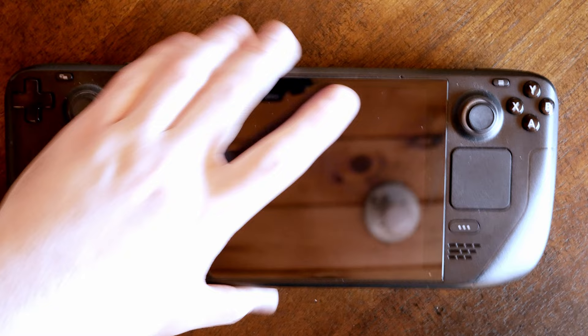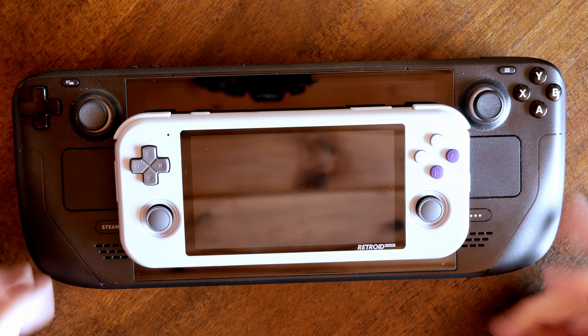Meanwhile, the Steam Deck is about six times the size of this device. It has a more ergonomic feel, a screen that dwarfs the Pocket's entire frame, and a nearly quadruple spec bump in every category over the Retroid. Plus, the Steam Deck runs SteamOS 3, which offers much greater compatibility with more games than you could ever get on an Android device. And let's not forget the price difference: the Steam Deck starts at $399, while the Retroid Pocket 3 starts at $119. So I wouldn't really say these two devices are in the same weight class.